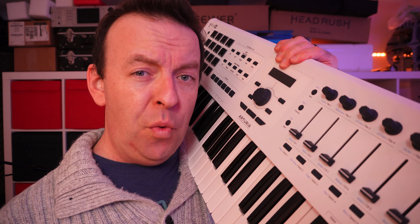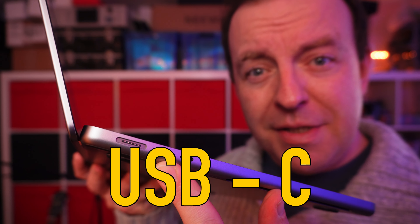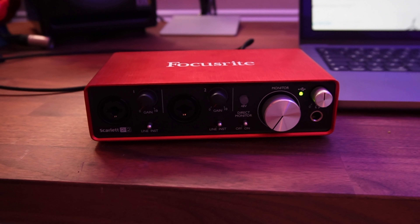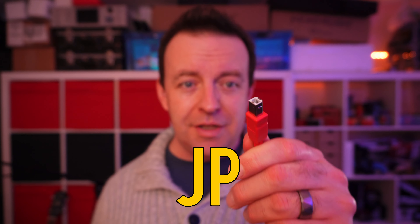If you've got one of these or one of these with that connection, then this is USB-B. And if you've picked up something like this, you'll know it comes with one of these — this is USB Type-C. My Scarlett 2i2 second generation came with USB-B, and that's the cable it came with: USB-A to USB-B. But I can't plug that in.